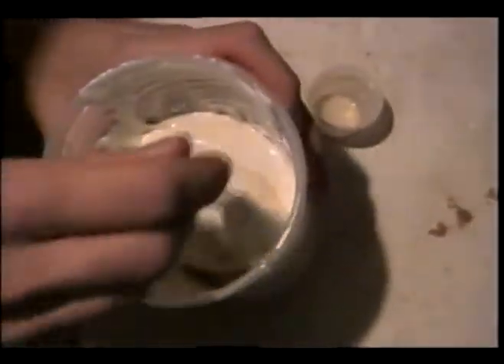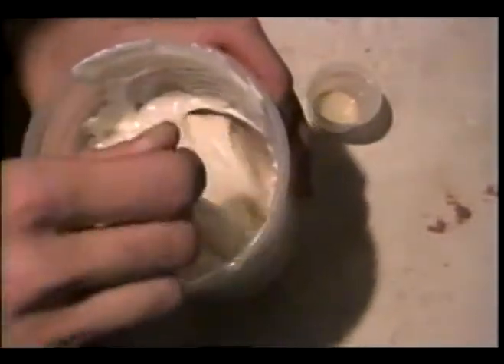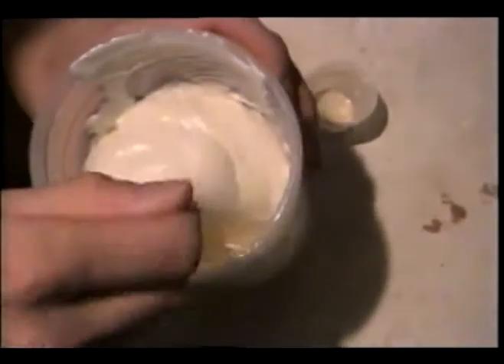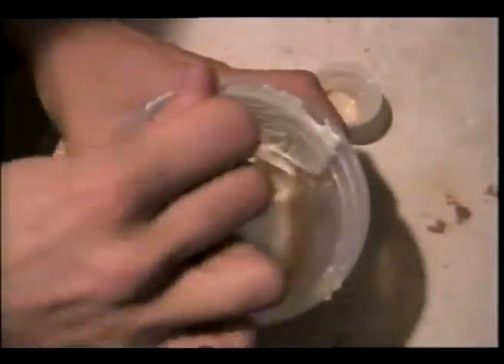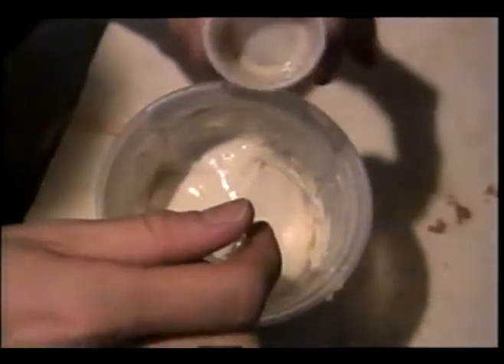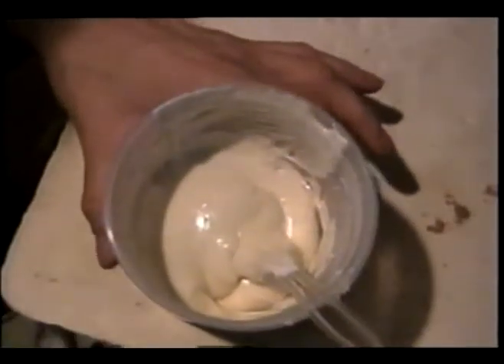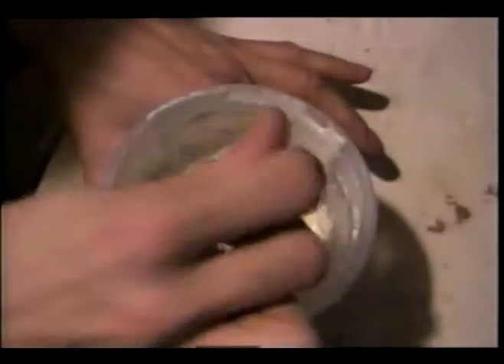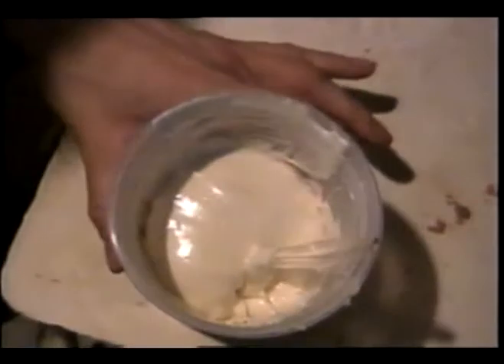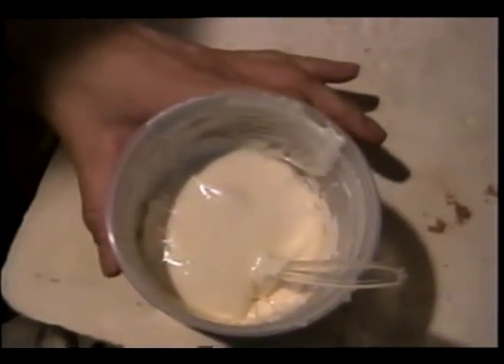And basically there you have it — with the mixture of glycerin, sorbitol, and peroxide for the gelatin base. And with the addition of a small amount of yeast combined with the hydrogen peroxide, it will give you your foam gelatin.